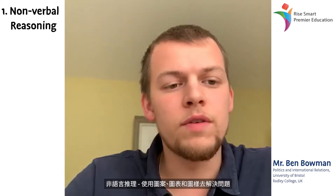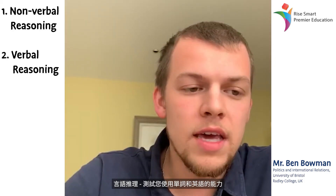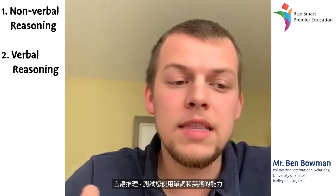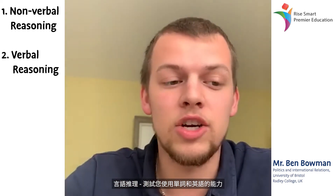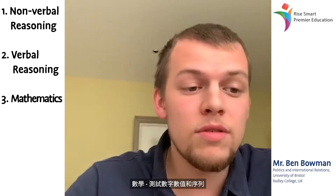Non-verbal reasoning: solving problems using pictures, diagrams, and patterns. Verbal reasoning: the ability to work with words and the English language. And mathematics: working with numbers, values, and sequences.